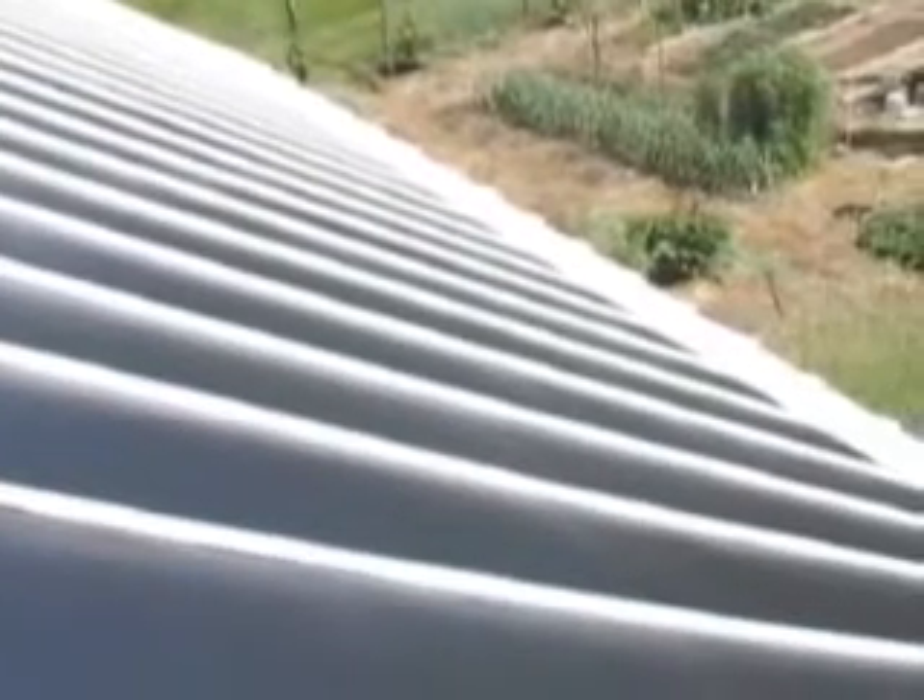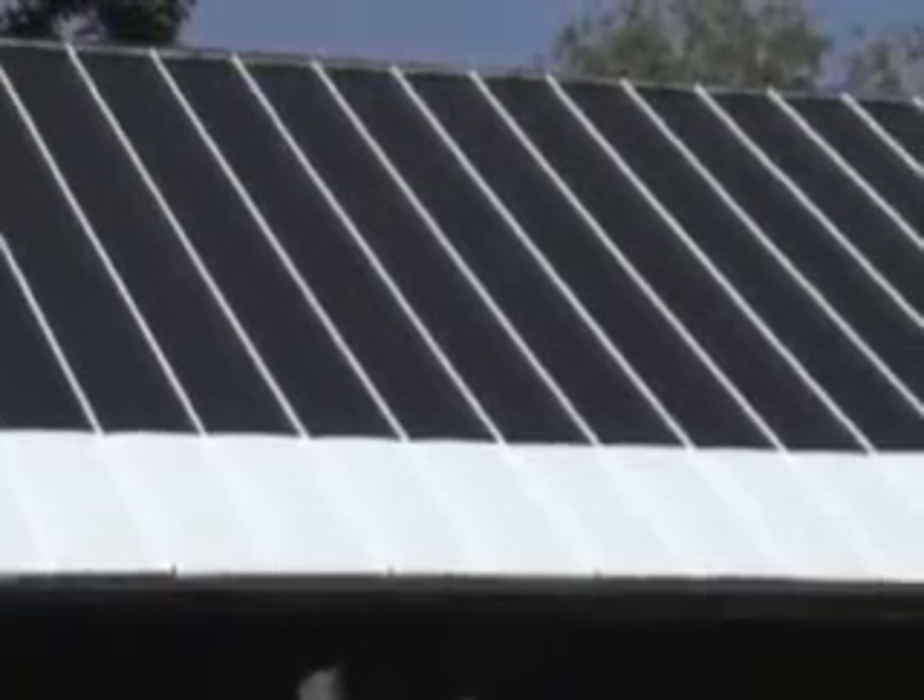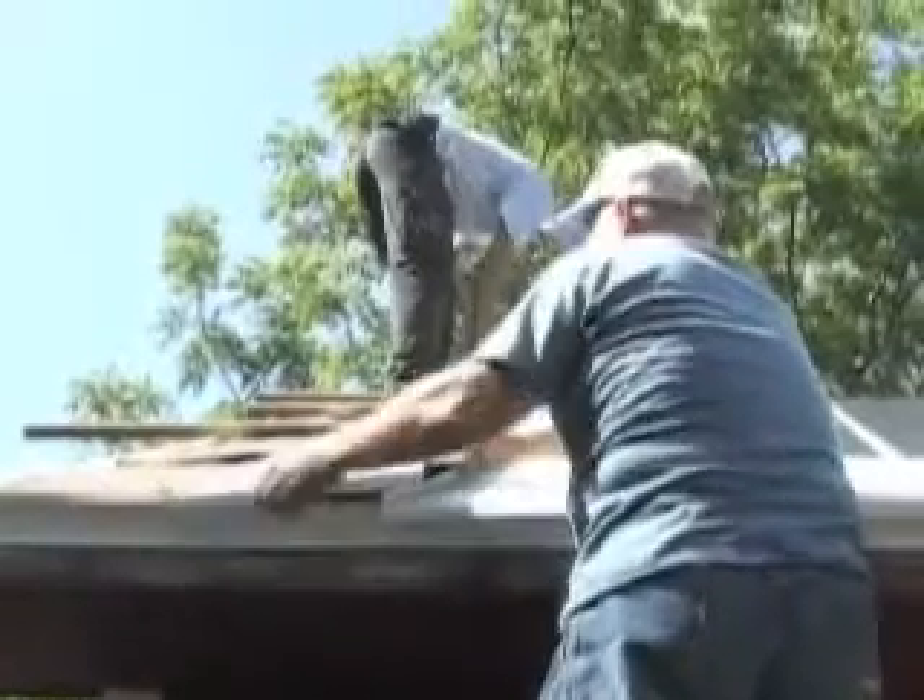My name is Steve Heckeroth. I work for Energy Conversion Devices, the company that manufactures these photovoltaic laminates that you see on the roof behind me here. These photovoltaic laminates are thin film. It was invented by a guy named Stan Oshinsky in the early 70s, and he invented a process to make very, very thin film deposited on stainless steel foil so we could use it integrated in building materials.